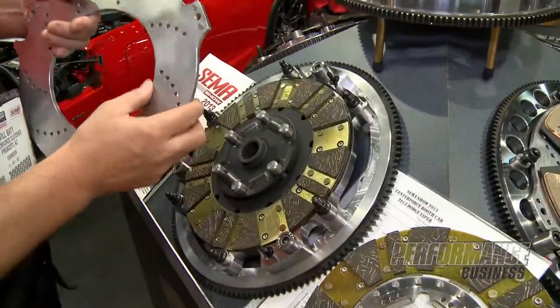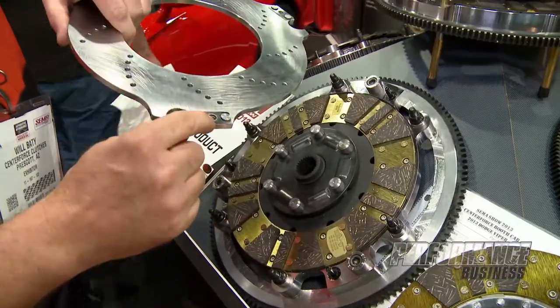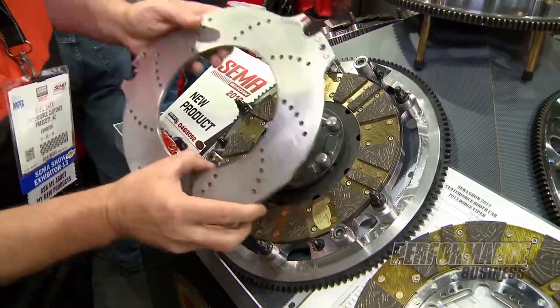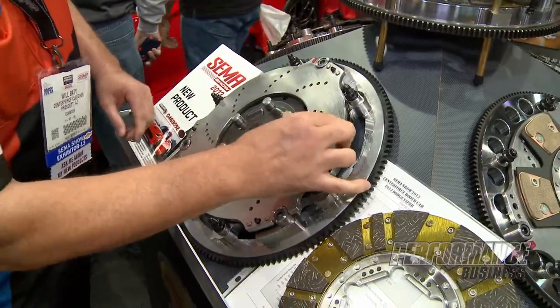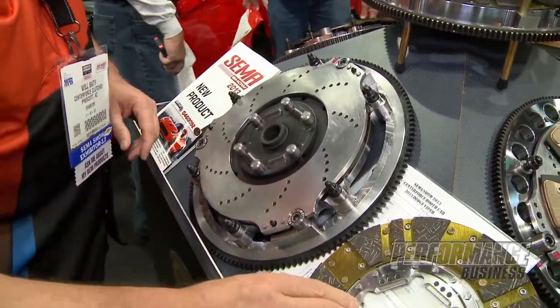This disc is going to come in here set like this — floater. You'll see these three pins here, unique to our design. Inside of here is a bushing, and what that does is it eliminates floater rattle. It's going to come in there and lock down. It still floats, but you'll notice that I can't move that floater around. So when you push a clutch in it's not going to make any noise at all.